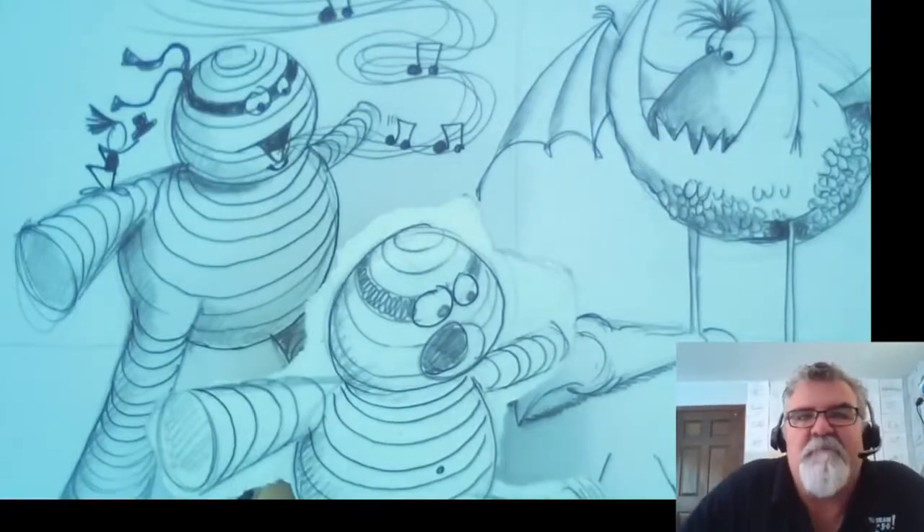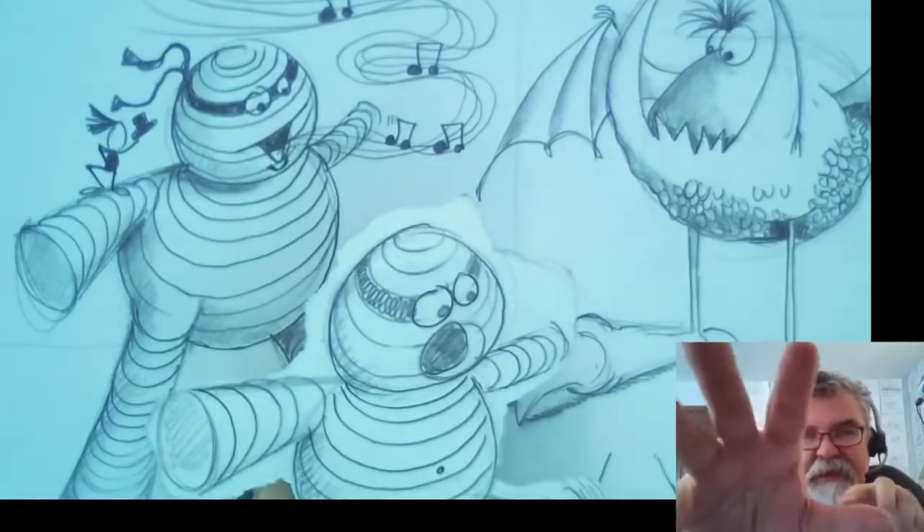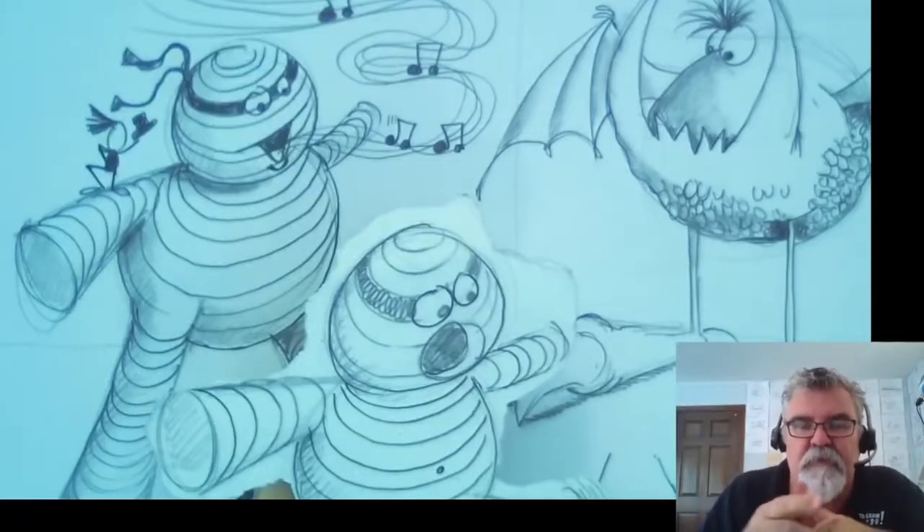We're going to draw a chubby mummy marching in 3D. We're going to make that near foot look like it's really coming towards you. And that's our goal, is to make your drawings look like they have depth and perspective. The third dimension is depth.